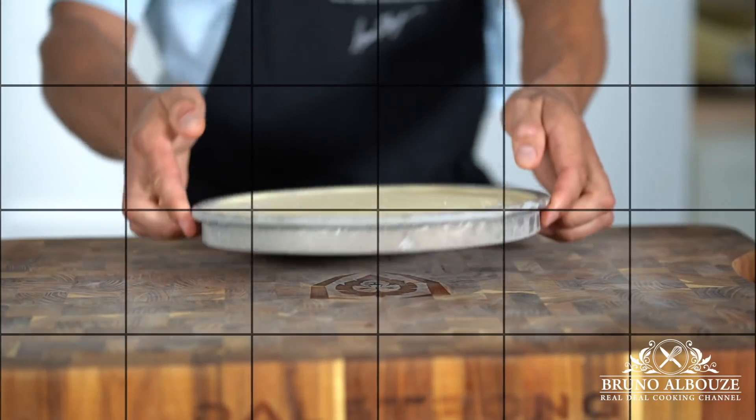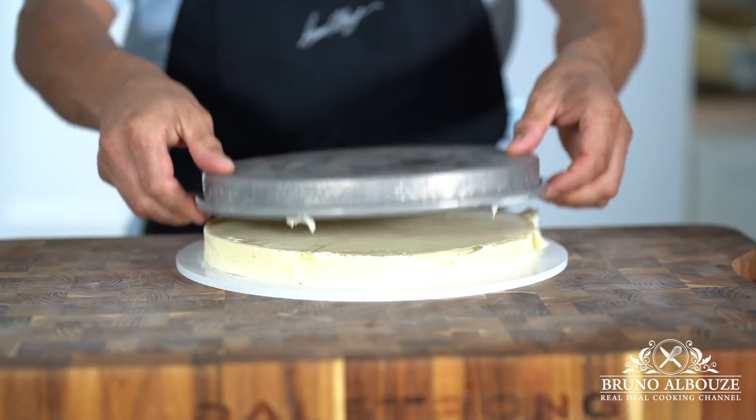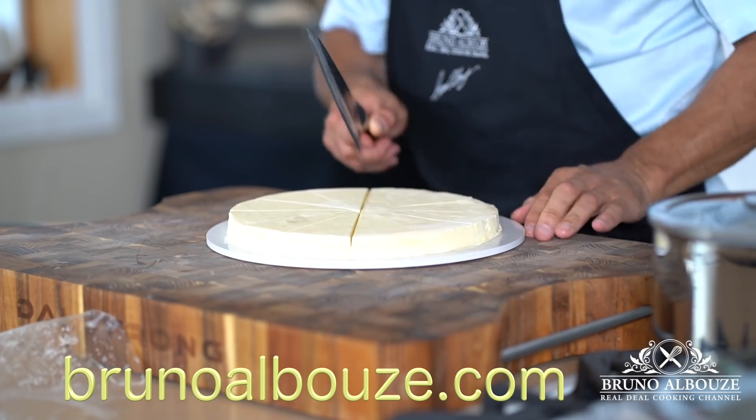To unmold your frozen ice cream, run your paring knife against the edges. Warm up the bottom quickly and proceed. Fix up imperfections and freeze again before cutting into 12 slices.